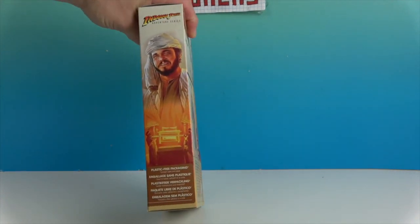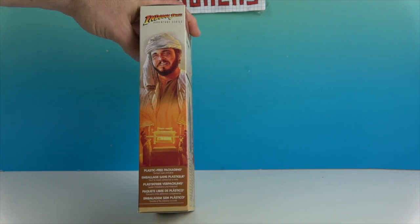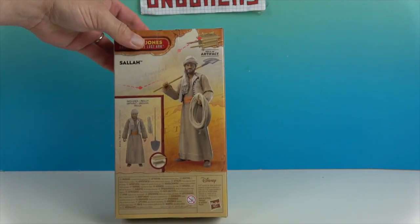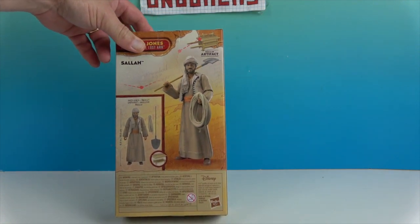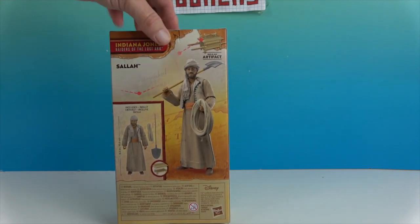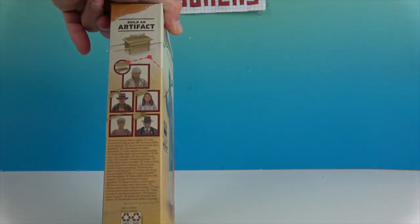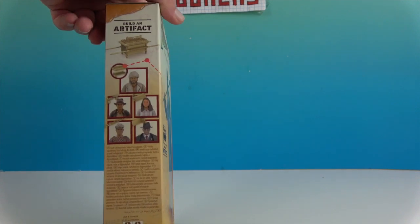On the side it shows the scene of taking the Ark. On the back, it looks like he's going to come with a shovel and some rope, and then the lid and the base to the Ark — awesome! The other side just shows you some of the other figures in the wave.